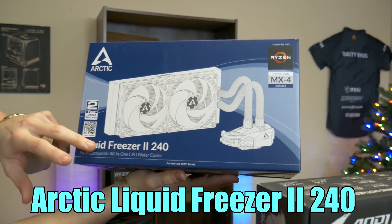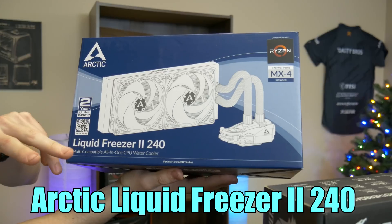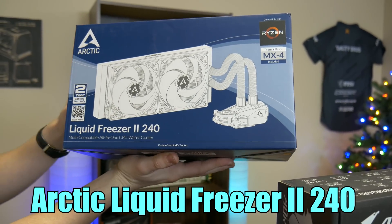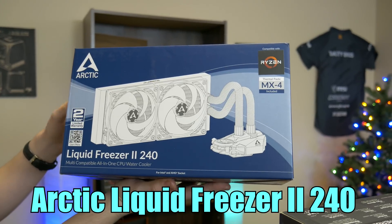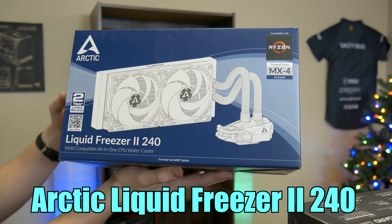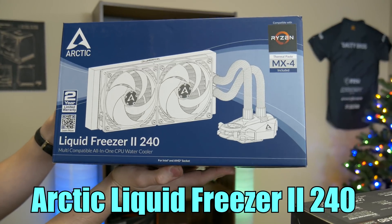Thanks to our friends over at Arctic for sending this Liquid Freezer II 240mm cooler that actually has a VRM cooler on it, which I have yet to see. So yeah, 240mm cooler with a VRM cooler, and supposedly this thing should be able to cool everything we could throw at it. We will see how well it does with the 3900X.